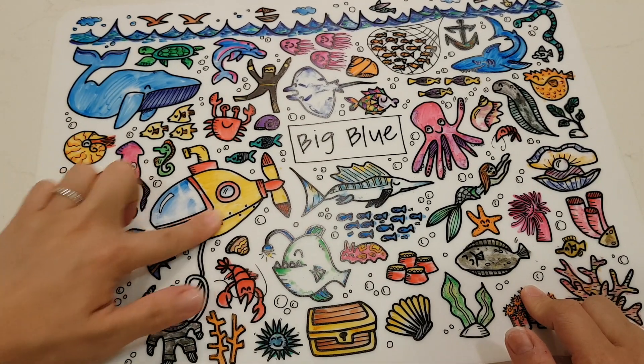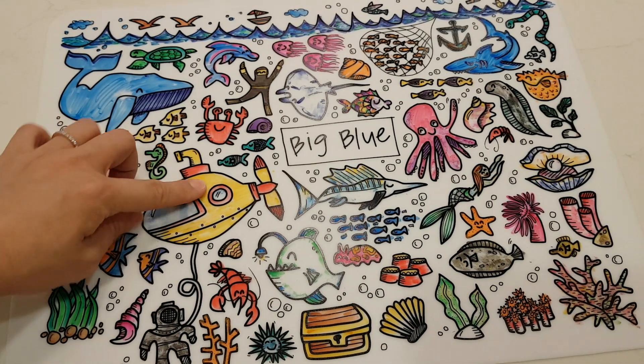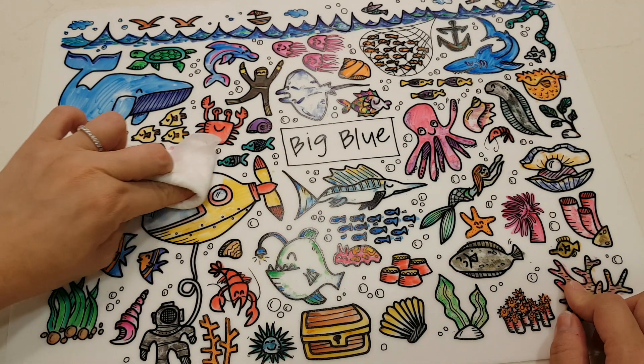It does stay on quite nicely once the ink is dry. I'm rubbing it quite hard but it doesn't really come off. Basically what you want to see is after you've left it on and it's in this state where it doesn't come off, you just need to take a wet tissue or any little bit of sponge and water and it comes right off.